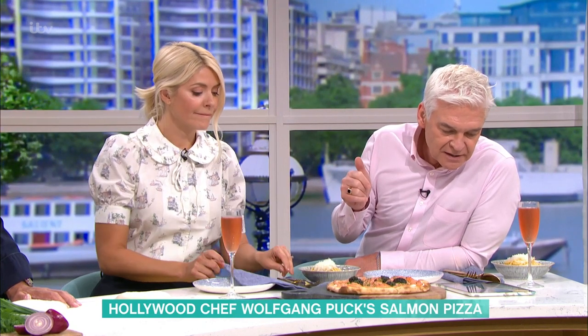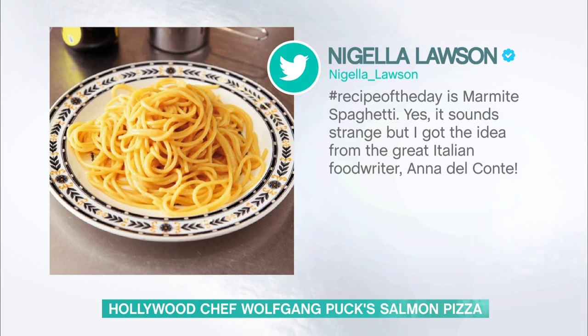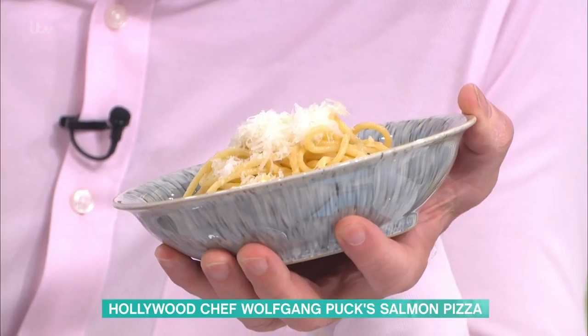Before we start with that, I want to ask your opinion on something. Nigella Lawson posted her recipe of the day, which is spaghetti with Marmite — pasta, butter, cheese, Marmite. Are you a Marmite man? I don't know. I prefer my smoked salmon pizza.